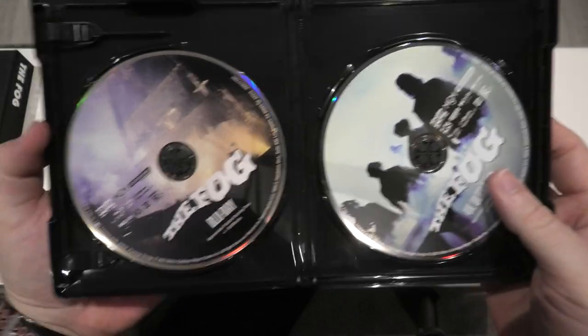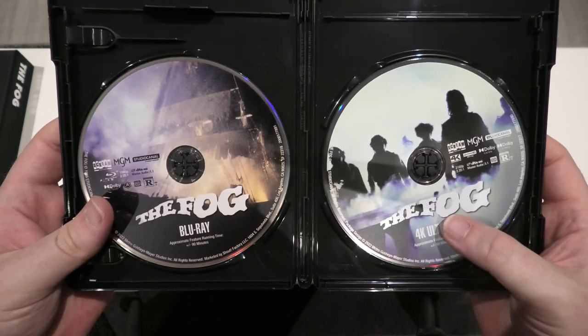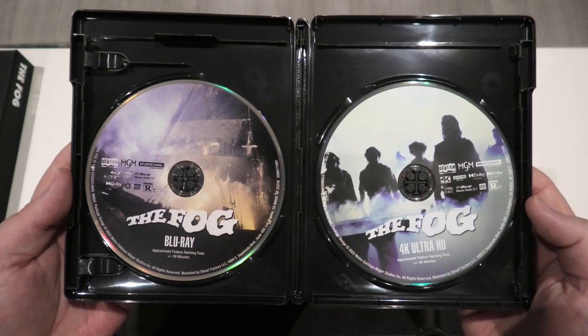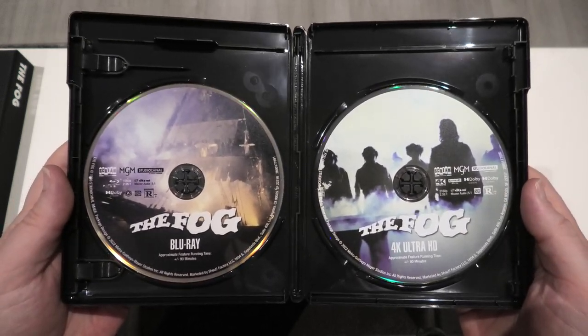Opening it up — voilà! Your Blu-ray is on the left and your 4K disc is on the right. It's always great to get some different artwork on the disc as well.